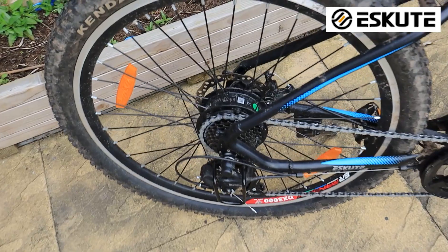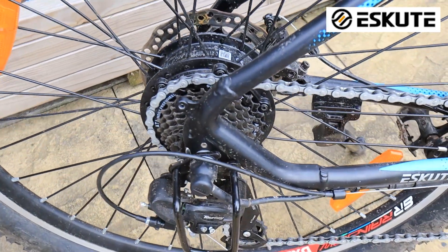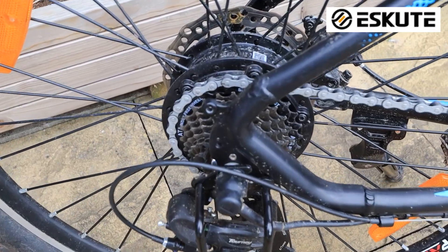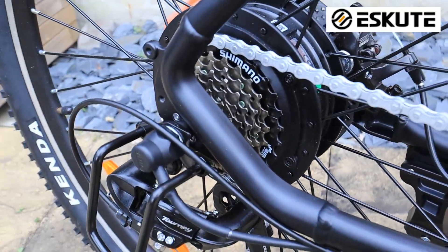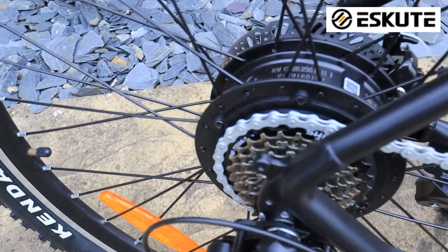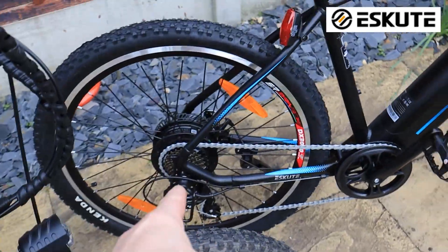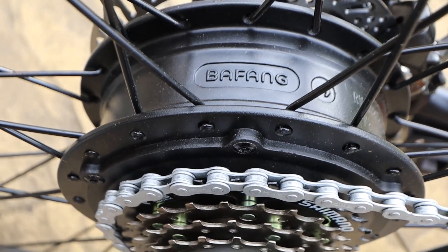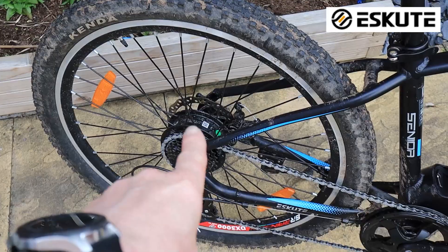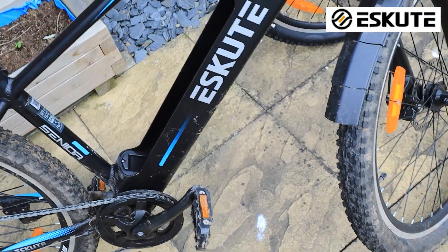Another subtle difference is the hub. On the old bike, the hub is about the same size as the derailleur. But on the back of the new bike, this hub is a lot bigger than the cog or the derailleur — it's a much bigger hub. That puts out 45Nm of power, whereas the old one puts out 30 or 35Nm. So there's a big difference in that, even though it's only a subtle looking difference.